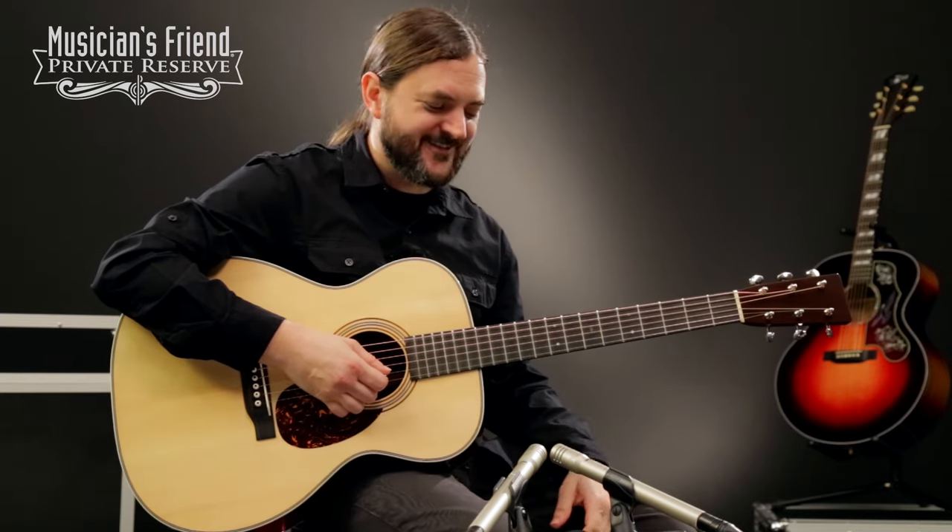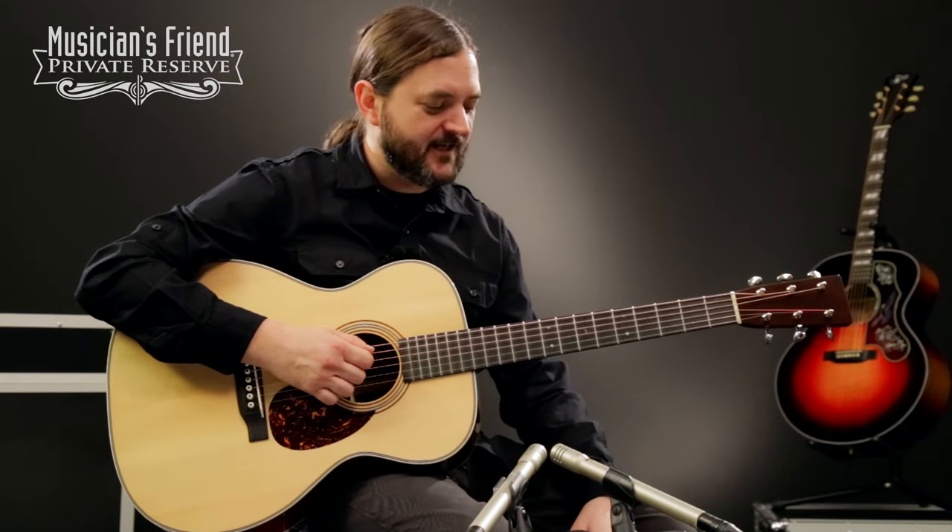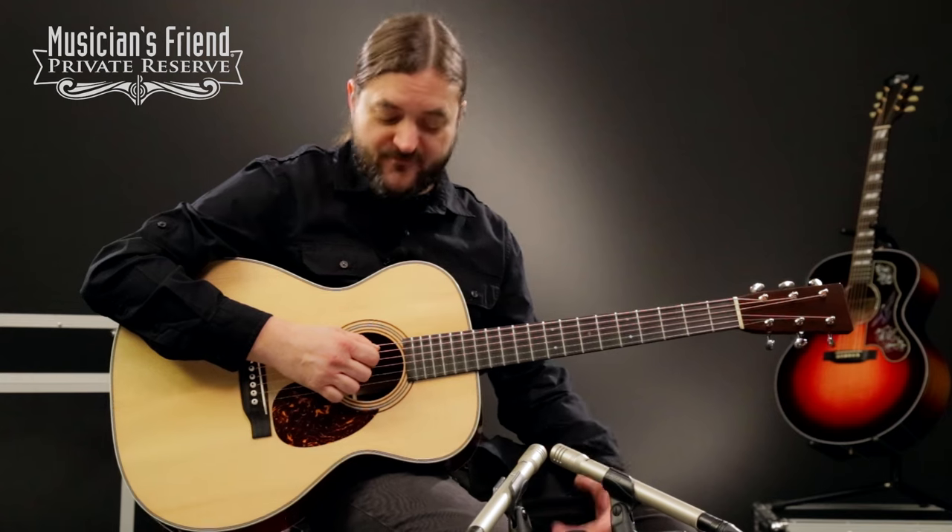Yeah, fun. Fun Martin guitar. It's a nice smaller body guitar — just a perfect guitar to sit around and practice on. Plays very good up the neck and has a big tone for a smaller instrument.